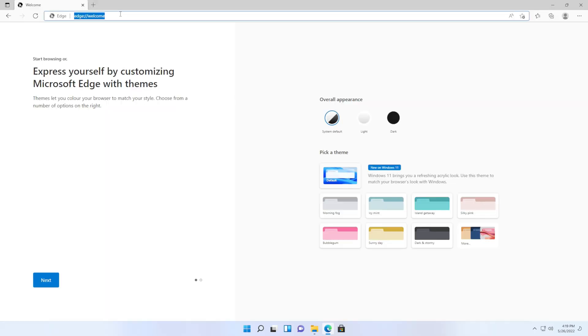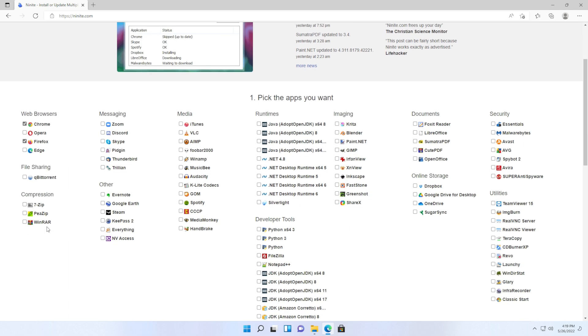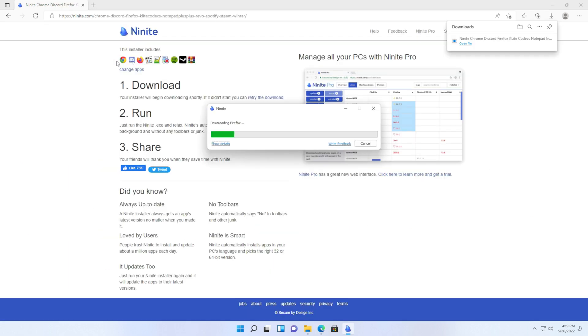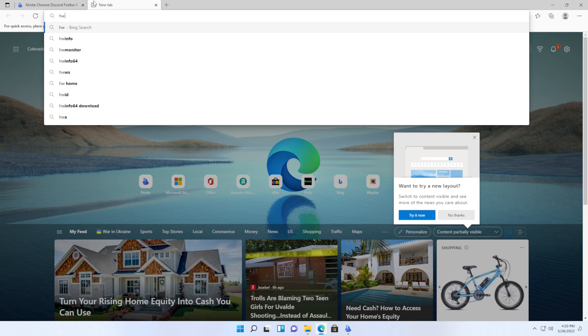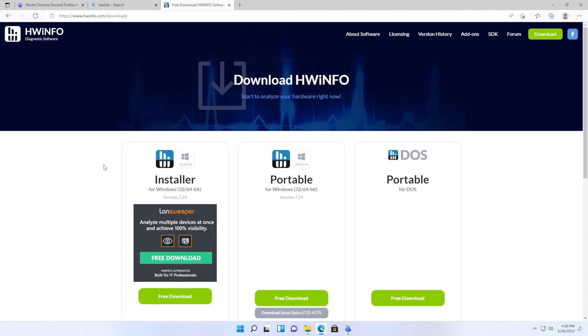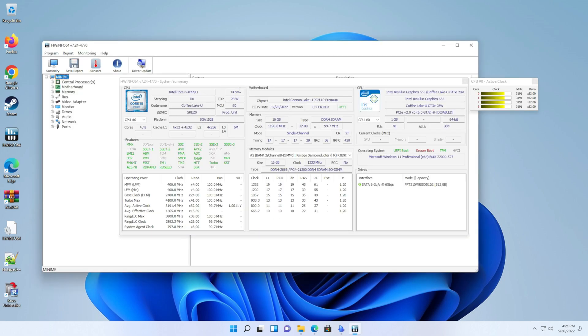Let's open Edge. I like to go to Ninite to grab the generic stuff I always install. While that's doing its thing, let's also grab HWInfo and download that so we've got it. I will say this thing is pretty snappy — I am fully impressed. From HWInfo we can see: Coffee Lake, 14 nanometer — of course this is a bit of an older processor, which is fine. No issues with that.